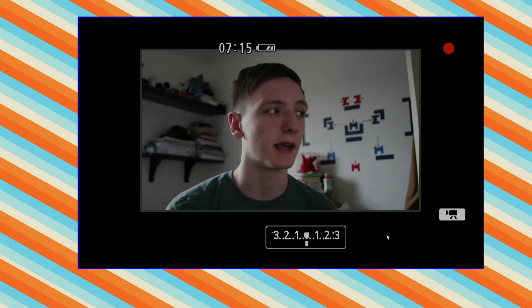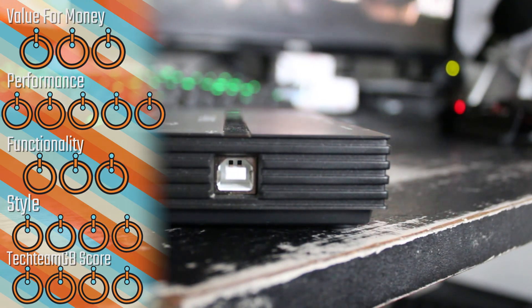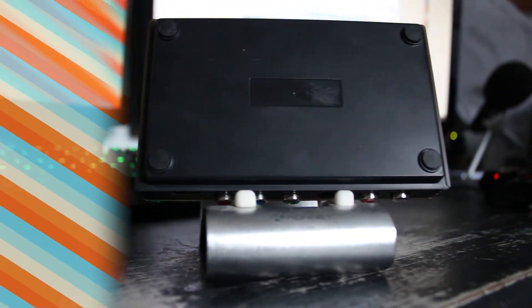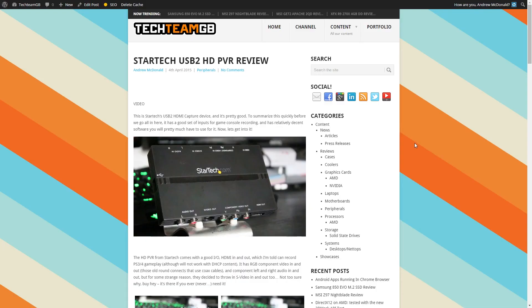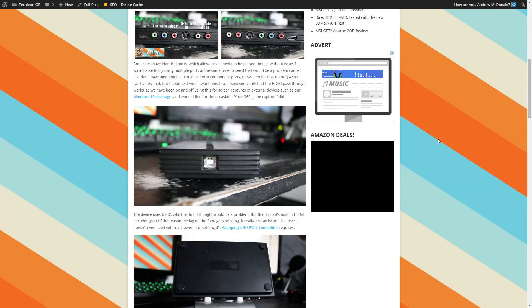We're going to wrap this up with a conclusion and the awards. In terms of scores: value for money gets a three — it's actually really expensive. Performance gets a five because it did very well in what I tested. Functionality of the software really could be better. Style gets a four — it's quite light, not too bad, though quite plastic. And a Tech Team GB overall score of four. Please do check out the written review for a lot more detail on the points and issues I had.